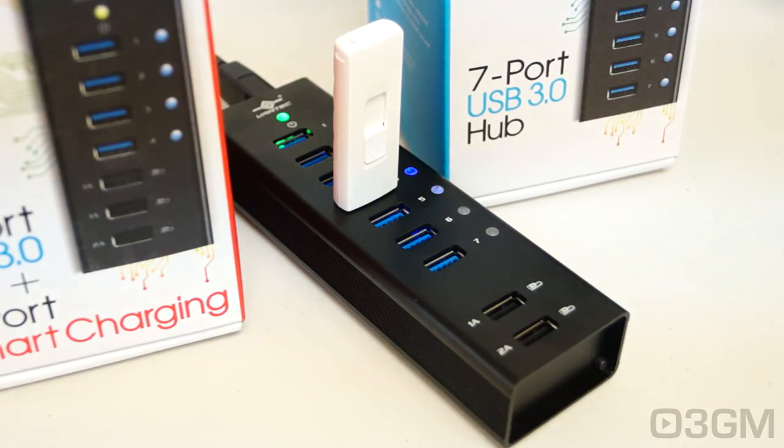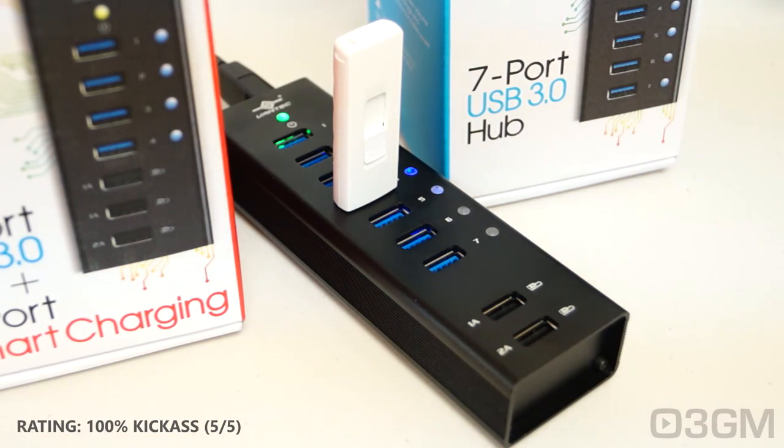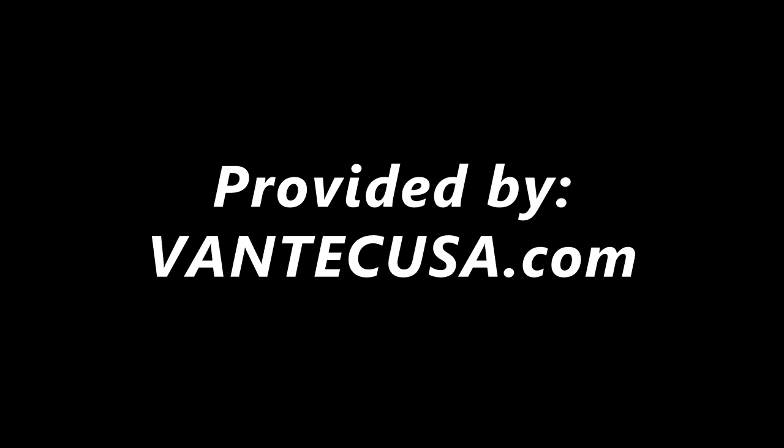Whether you need a lot of USB ports as well as dedicated charging ports — and I can't stress how wonderful those things are. If you have a smartphone with a high-capacity battery or a very large tablet, those ports are a godsend. Overall, this is a 100% kick-ass product. Until next time, take care. Bye.